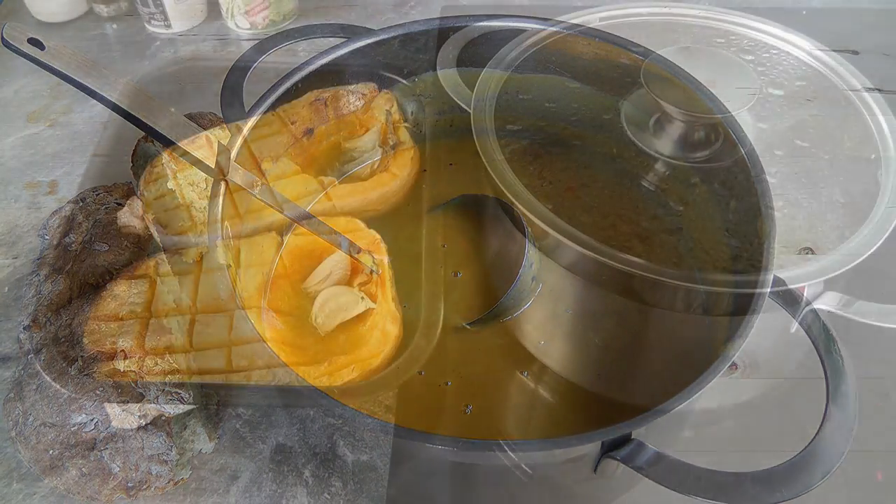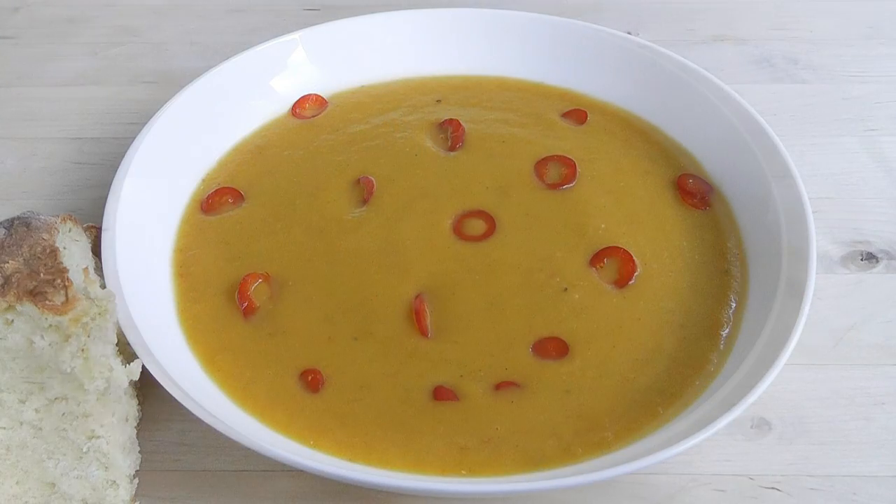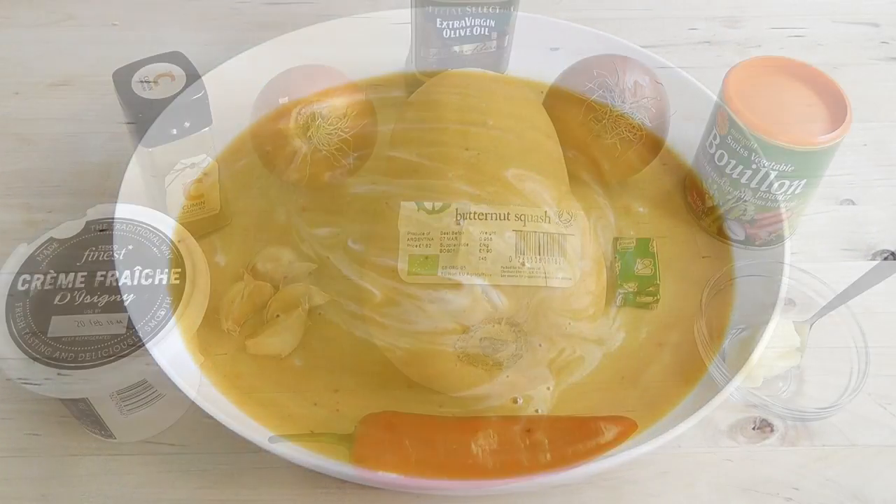Today I'm going to be making a soup — a butternut squash, chilli and garlic soup. Nice simple ingredients but it all comes together and makes something really delicious.